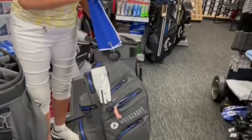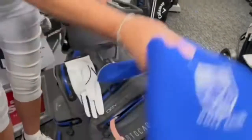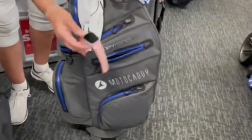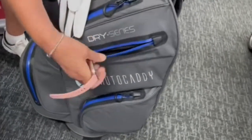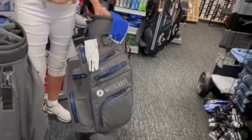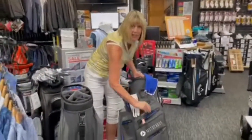There's also a hook here, that's for towels or other accessories. This is a nice one — there's a pocket which is lined so that you can put valuables, phones, watches, anything like that. You can pop it into the bag without the worry of it getting scratched.